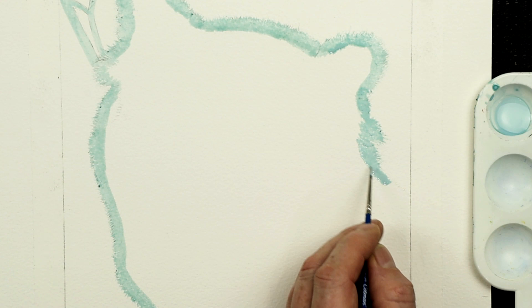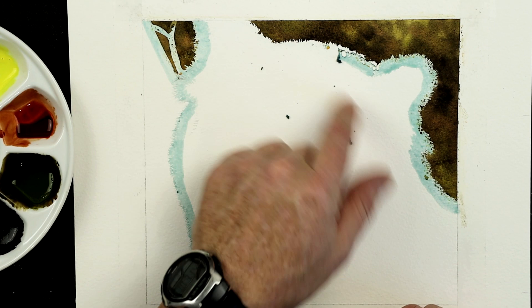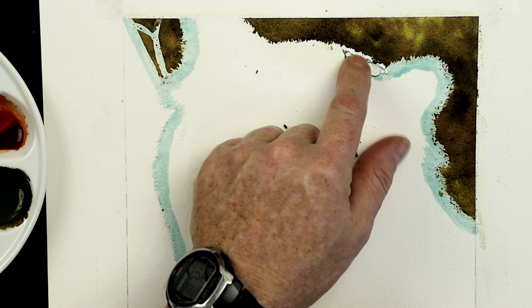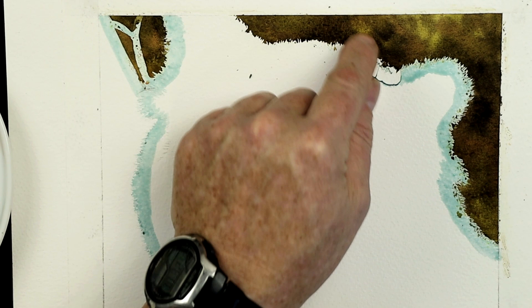The background is nice and dry and I've just started taking off this masking fluid. I'm rolling from the outside in, because I don't want to cause any tears — masking fluid can tear the paper. So if it's going to tear, let it tear inside towards the subject, because that way you're going to cover it up with detailed work, rather than trying to repair something in the background, which can be a bit tricky.